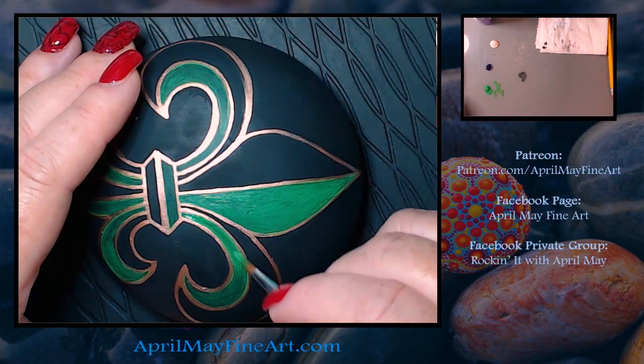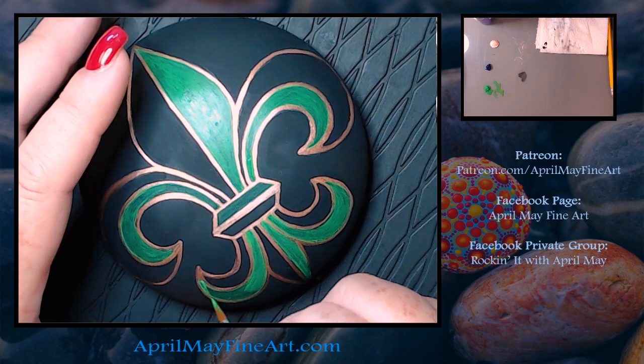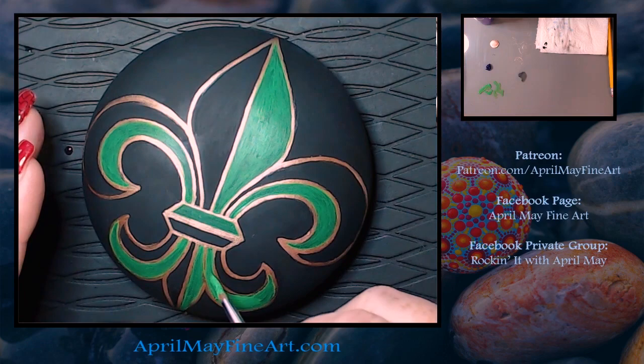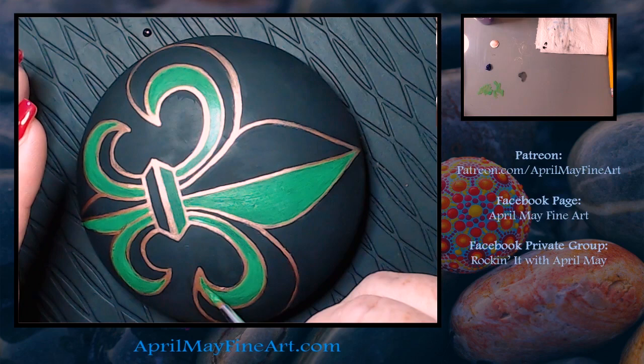We're painting part of the design green and the other part purple, but you can paint in whatever colors you want. I debated between purple and green or more of a rainbow effect, but since it is Mardi Gras I decided to go with the purple, green, and gold. I'm using Liquitex Basics — I think bright green — and it's really translucent, so it took a couple of layers to get it this bright against that black background.